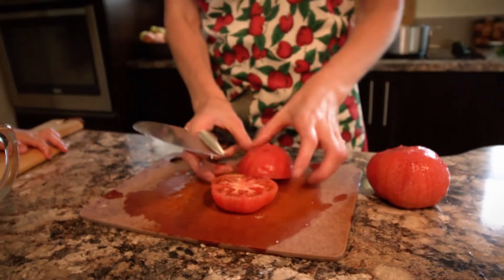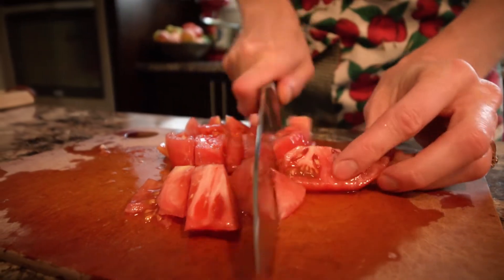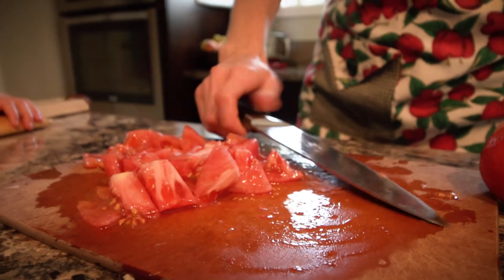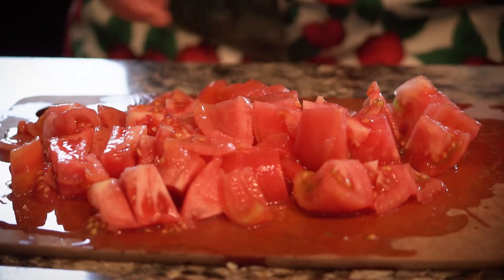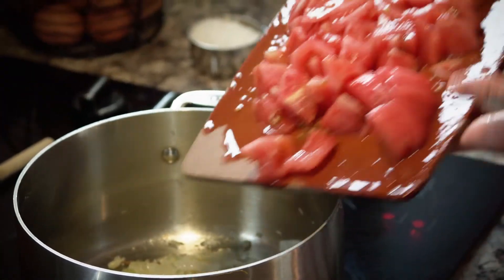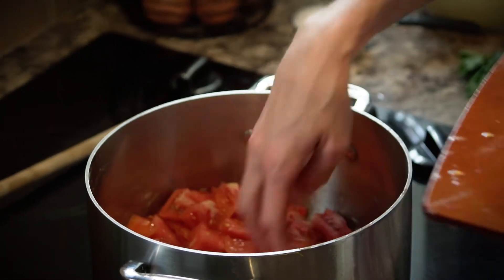I'm going to cut them in half and then roughly chop them up. That's going to be perfect — they're going to cook down. So we're ready to add the tomatoes to the pot. You can see that our onions and garlic are nicely soft and cooked down. We're going to slide the tomatoes in and let them cook there until it's bubbling.